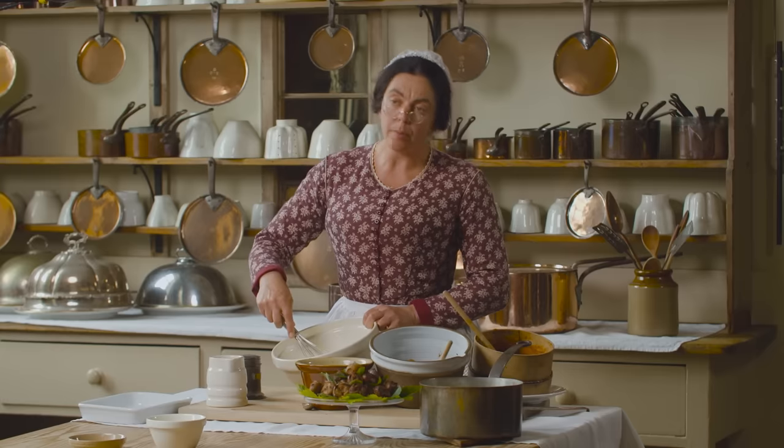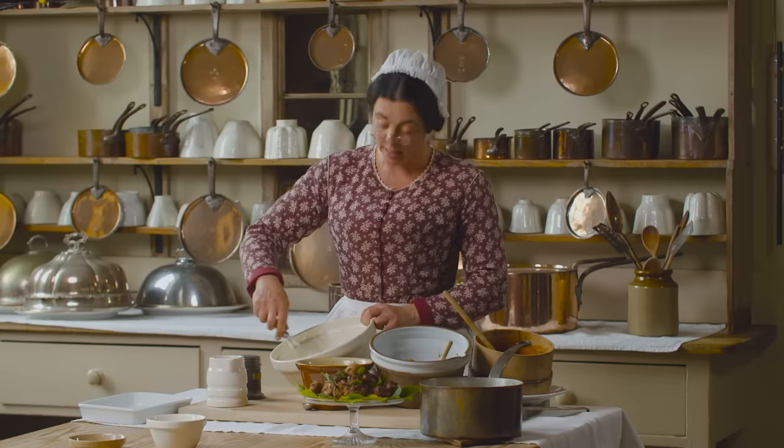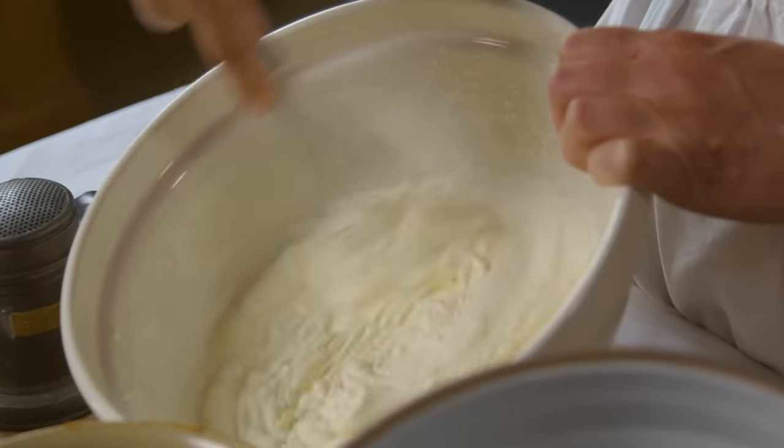Nowadays we use cream, but when I was first taught I used custard, and I was told it was done like that for about a hundred years. When I lived in Norfolk I used to make a Norfolk fool, but that was more like bread and butter pudding. And Boodle's fool has cake in it. This is the most usual way to make it nowadays.